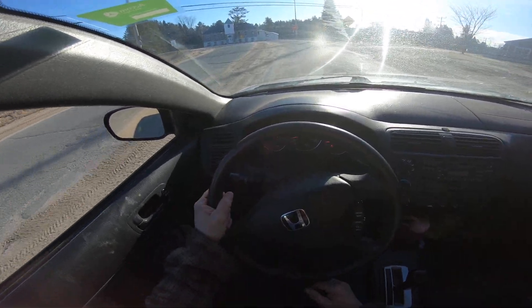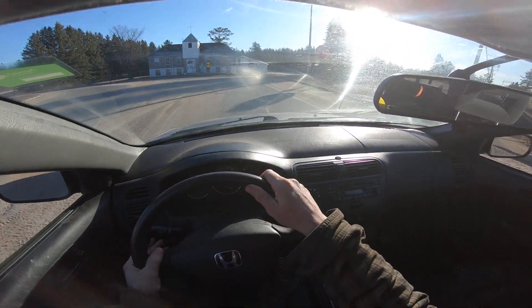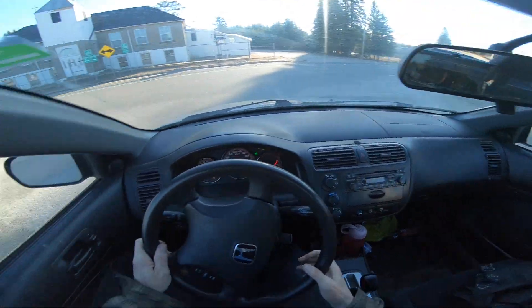Look at all the sand on the road — wow. I'm just wondering how bad the road is where I'm going. Oh, big bad Dodge — I like Dodges, just not running ones.